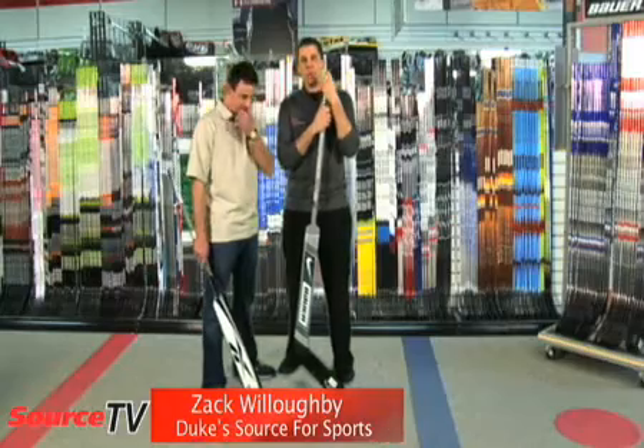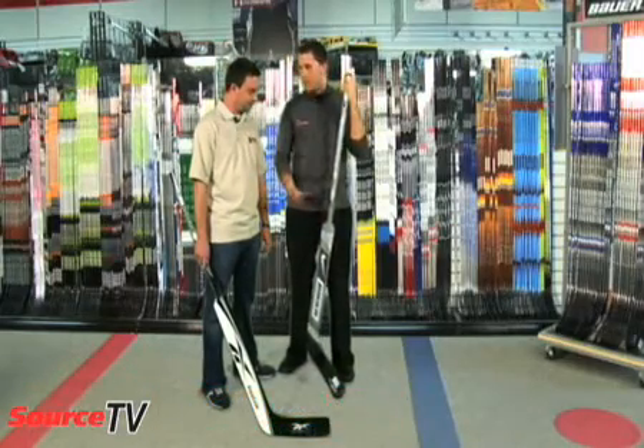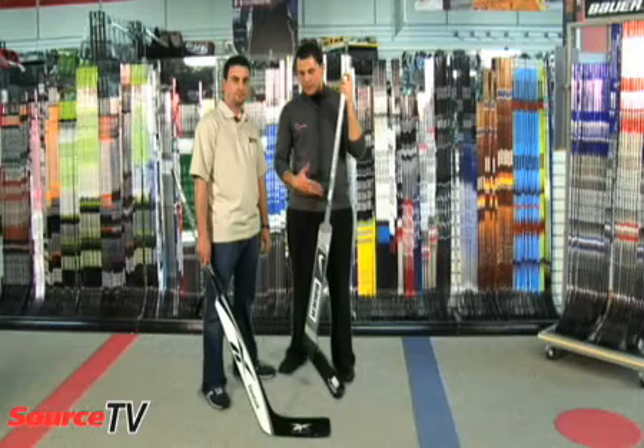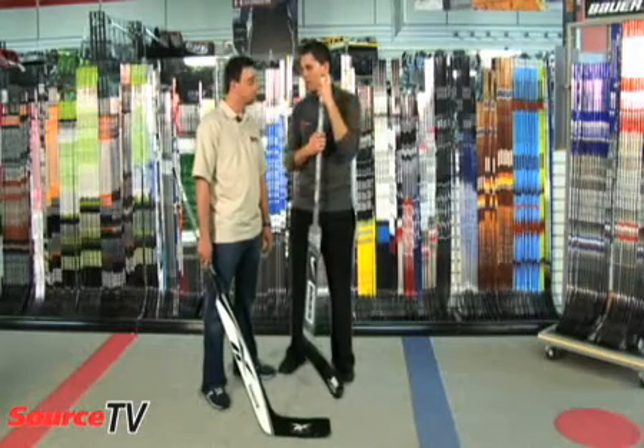Hi, I'm Zach Willoughby from Duke's Source for Sports. We're talking a little bit about goalie sticks. We want to find out exactly how you size them. We know we've got lots of different materials — just like out-player sticks these days, we've got the wood, and we're now getting into the composite form of sticks. Once you decide what kind of stick you want to use, how do we figure out what's the right size for us?